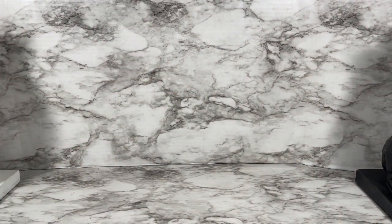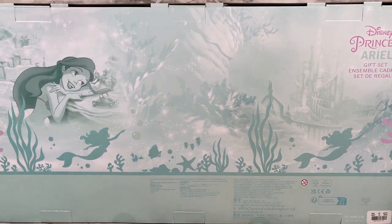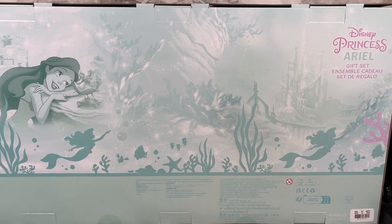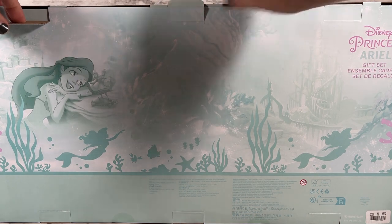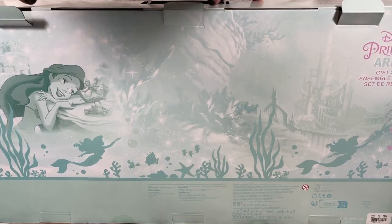The box is huge. As you can see the back of the box has a really pretty picture of Ariel from the movie, and of course you can see the castle and some other things from there.